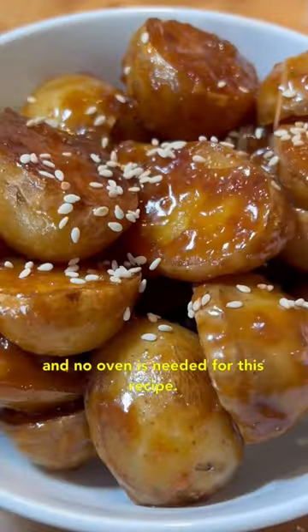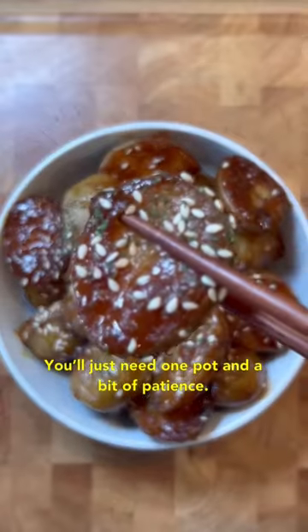Here is another way to cook some bomb potatoes and no oven is needed for this recipe. You'll just need one pot and a bit of patience.